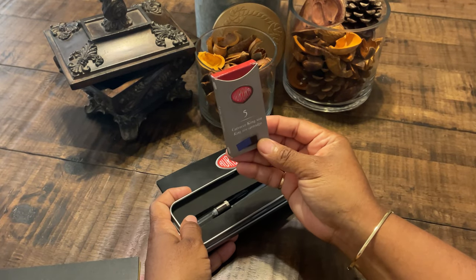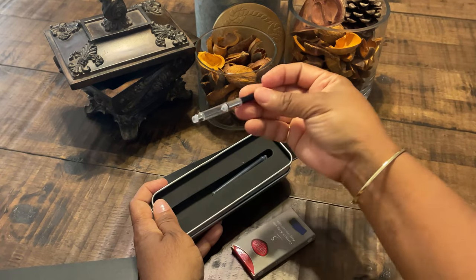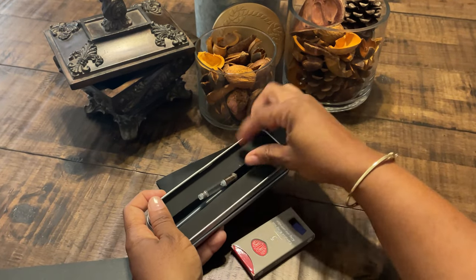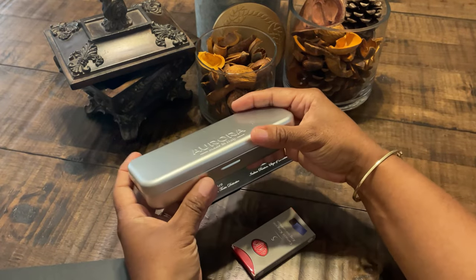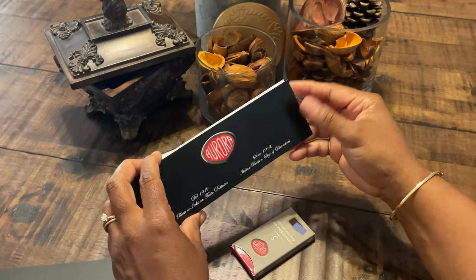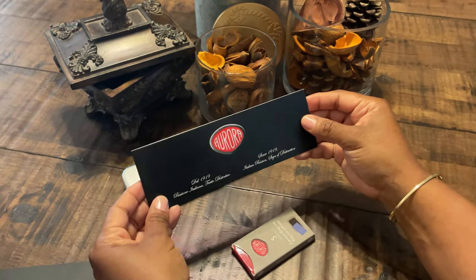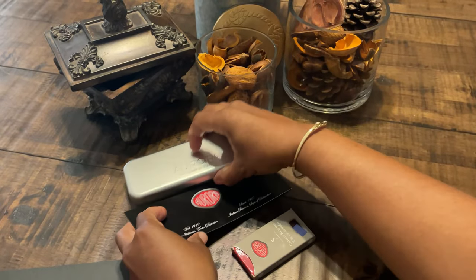It came in an aluminum case — nothing, no fanfare about it. I bought five more cartridges from Aurora in the blue-black. The fountain pen did come with a converter and it came with a spare cartridge should you not have any ordered. It also came with the warranty information and there's a two-year warranty in reference to manufacturer defects — not abuse — but something that affects the fountain pen.